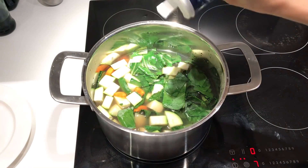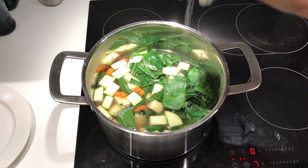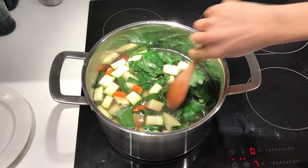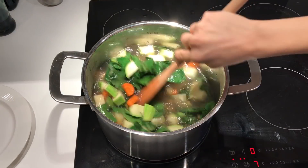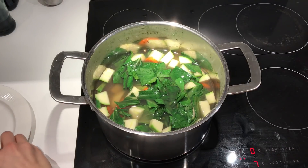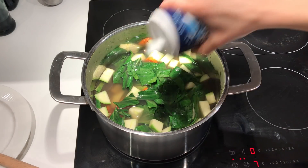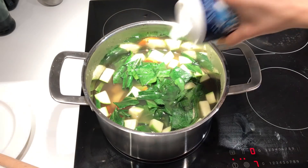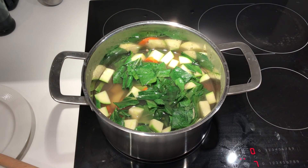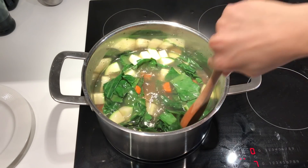Next you want to season the water with salt, because that's how the veggies are going to get nicely seasoned inside out. If it looks like I'm putting too much salt, I'm not, because I'm literally seasoning water. The best way to know if you added enough salt is to put your finger in the boiling water and taste it. If it's not salty enough, add more salt. If it's too salty, add more water. You want to be able to taste the salt without it being overpowering, or else your veggies will be salty and that's no good.